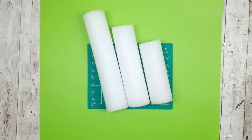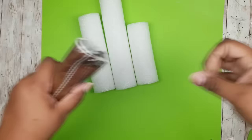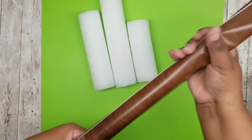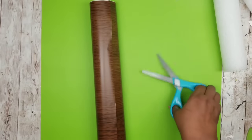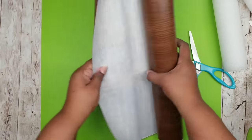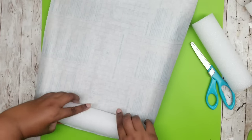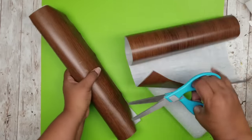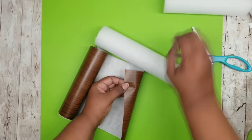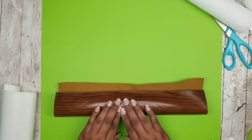Now that we have all those cut, grab some of that contact paper. I chose the dark wood grain — it has great texture and I love the design. I wanted to make sure the wood grain went vertical and not horizontal. Cut a piece with about a two-inch overhang on each side of the foam piece, wrap it up, and cut off all the excess. You want to make sure it overlaps about at least an inch in the back. Add your pool noodle to the middle and wrap it up, making sure it's as smooth as possible with no wrinkles.